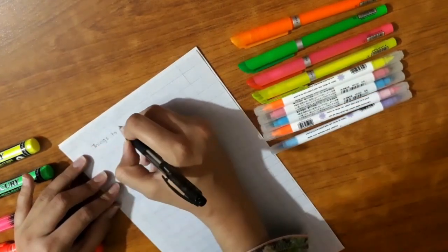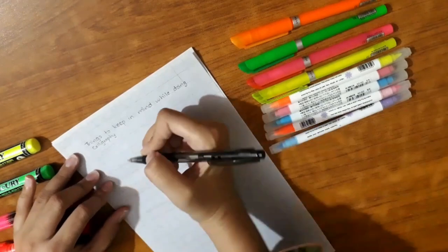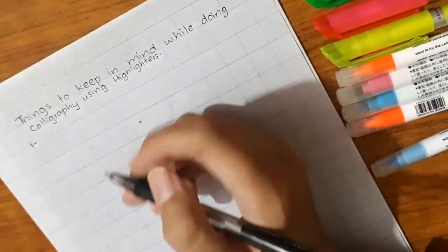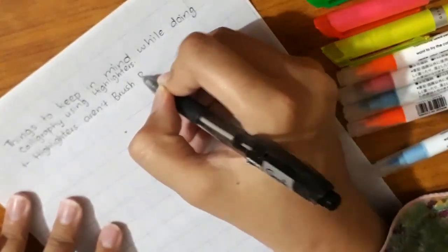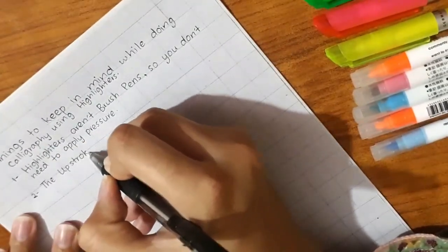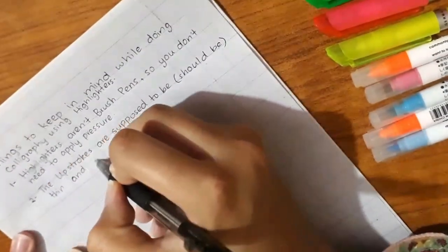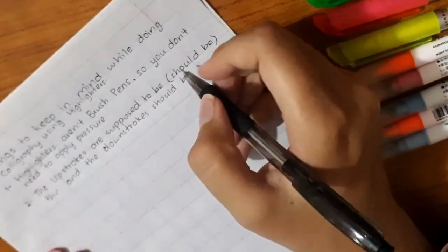So far we have learned how to write alphabets, words, and sentences using highlighters. Now let me share some things you should keep in mind while doing calligraphy using highlighters. Tip one: highlighters are not brush pens, so you should not apply pressure on them or else you will ruin the nib of your highlighter — treat your highlighter like a highlighter. Tip two: upstrokes are supposed to be thin and downstrokes should be thick, or else you won't be doing calligraphy.